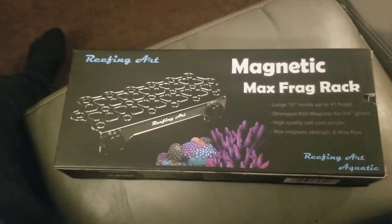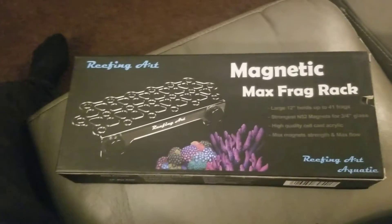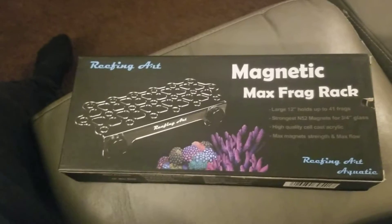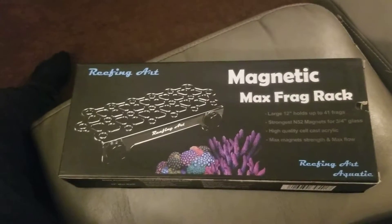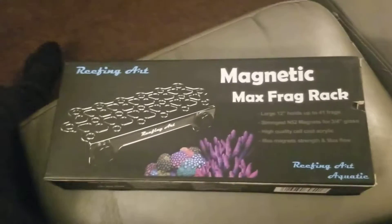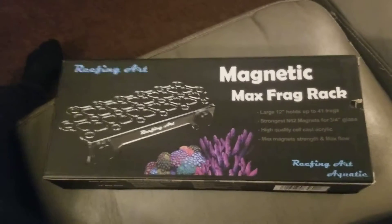Welcome to another edition of Star One Aquariums. When I ordered all my corals — it was about 18, 19, 20 — I thought I needed a big rack, so I bought this big rack and it came in today. It was supposed to come yesterday when my corals came, but for some odd reason it came today. Womp womp.